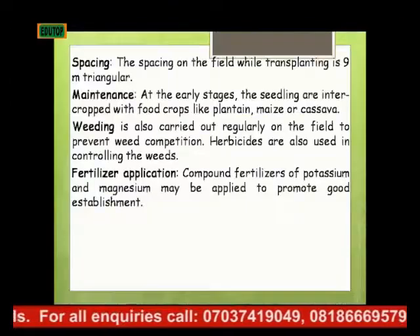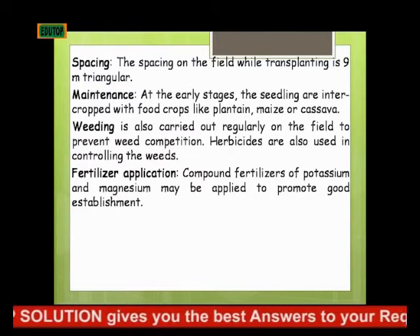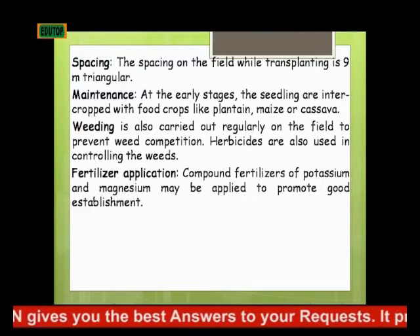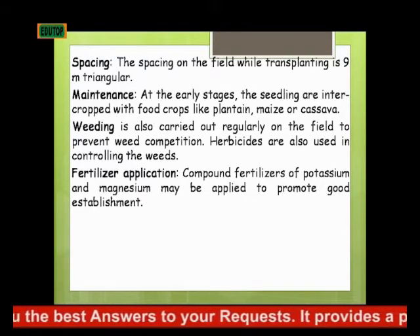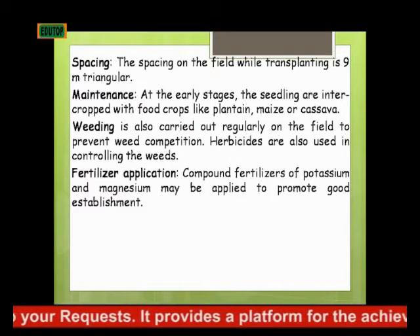What are the maintenance practices? At the early stages, the seedlings are intercropped with food crops like plantain, maize, or cassava. Weeding is also carried out regularly on the field to prevent weed competition. Herbicides are also used in controlling the weeds.